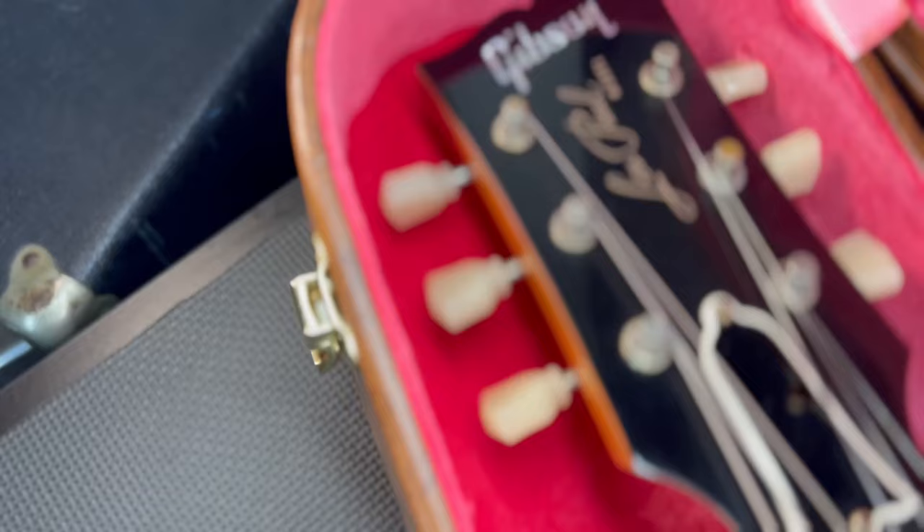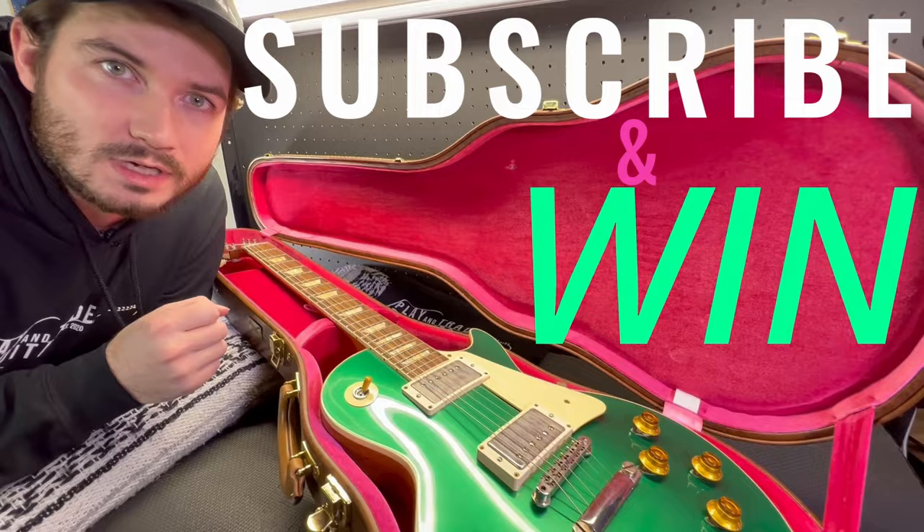Play and Trade Guitars is giving away this Gibson Custom Shop Les Paul to one of you. Subscribe to Play and Trade Guitars on YouTube and we'll give it away when we hit 50,000 subscribers.